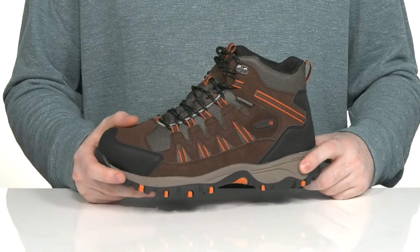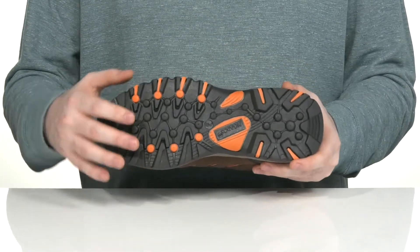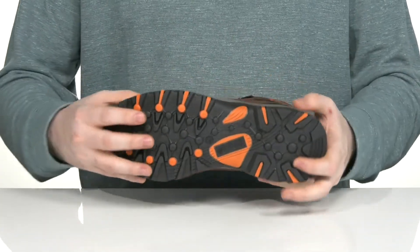The enhanced comfort system in the midsole is going to give it even more responsiveness with shock absorption, and it sits on top of a grippy rubber outsole that has a very reliable lugged pattern with a bit of flex throughout.